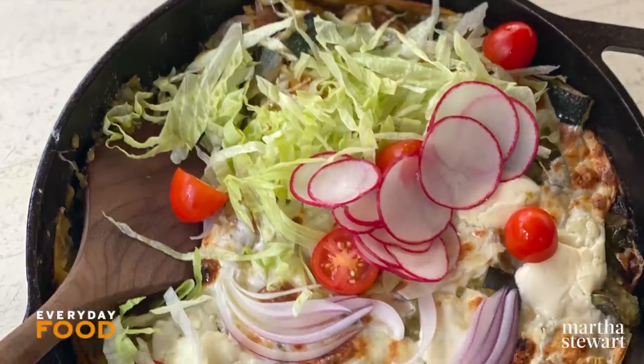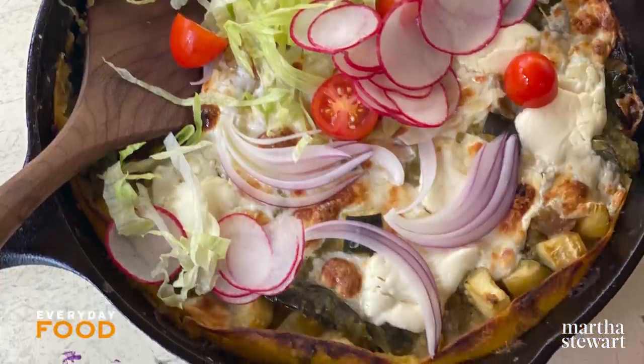Today I'm going to make a delicious version of enchiladas — a zucchini, poblano, and red pepper enchilada suizas.